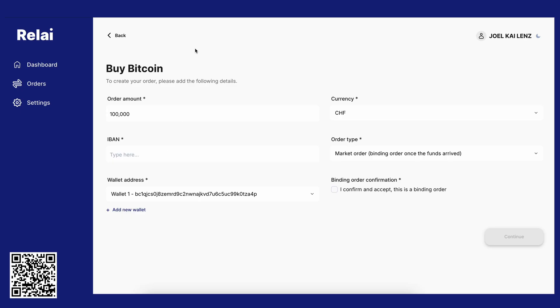We're now in the overview where you can actually enter all of your details — the amount, the currency you want to buy Bitcoin in. You'll need to enter your IBAN. Once that is done, you can also give us your BTC address. And if you're happy, we can get going and start the order process.